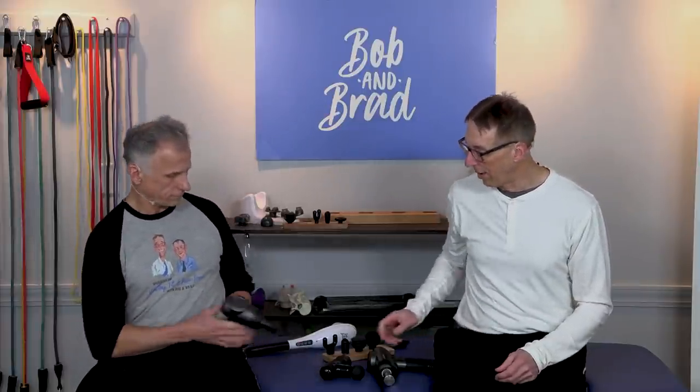Sound level is important. We've tested some that were real loud and irritating — you can't watch TV while using them. There should be a decibel rating listed. These are all at 55 decibels, which is good. If you're getting up to 70 or 80 decibels, look for one that's quieter — unless you don't care about the noise, but most people do.